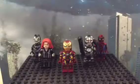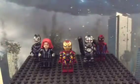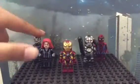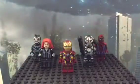Hey guys, it's Sam Kureva Archons, and today I am doing the second part of the Civil War Showcase. I have Iron Man, Black Widow, Black Panther, Rhodey, and Spider-Man.